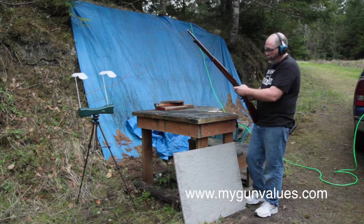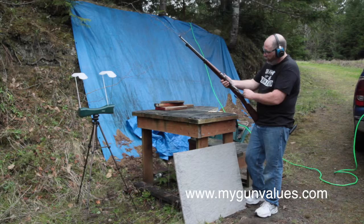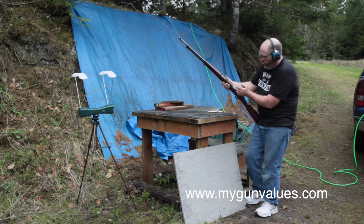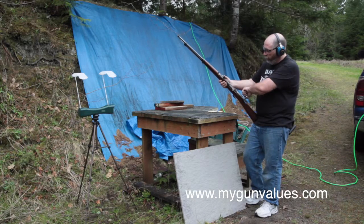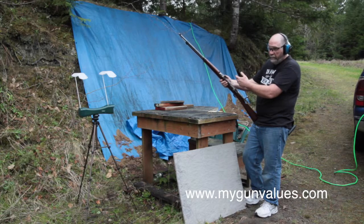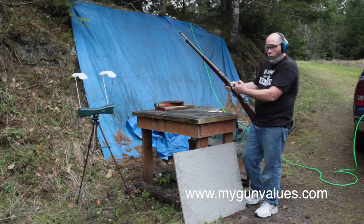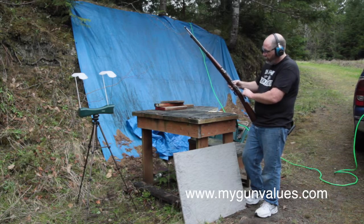Cock-on-closing action — for those of you who are unfamiliar with it, when you bring the bolt up here, it feels like it doesn't want to go any farther. You have to really push and drop; you're actually cocking at that point. With most American rifles, and most rifles built in the last 80 or 90 years, when you bring the bolt up, it cocks the firing pin. But on these, it cocks it as you close it.